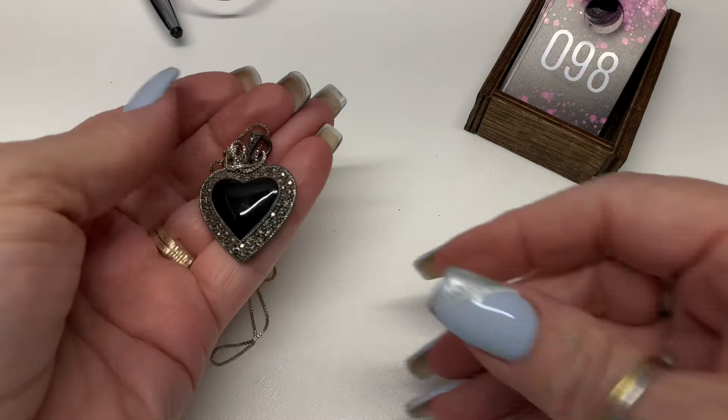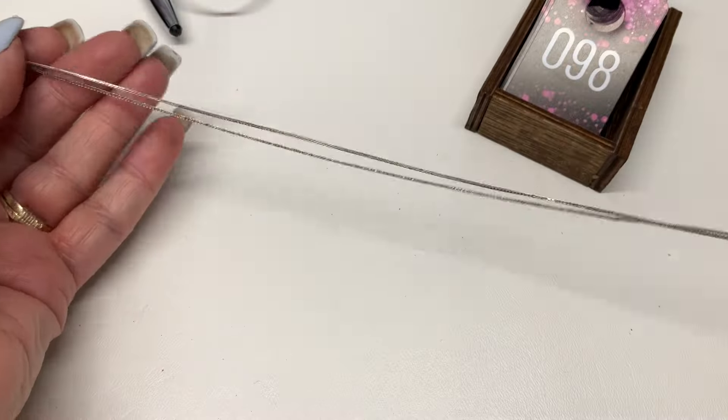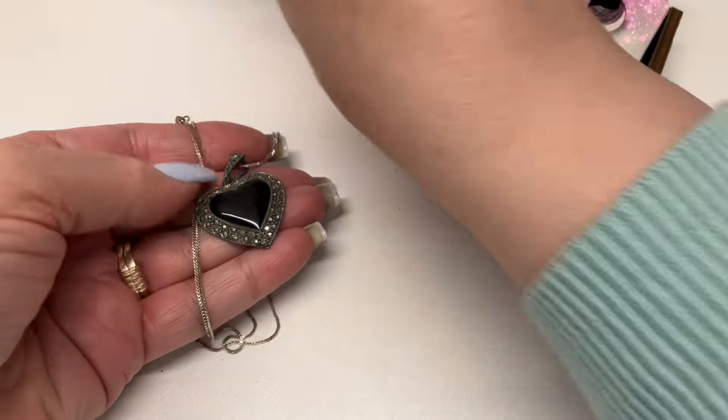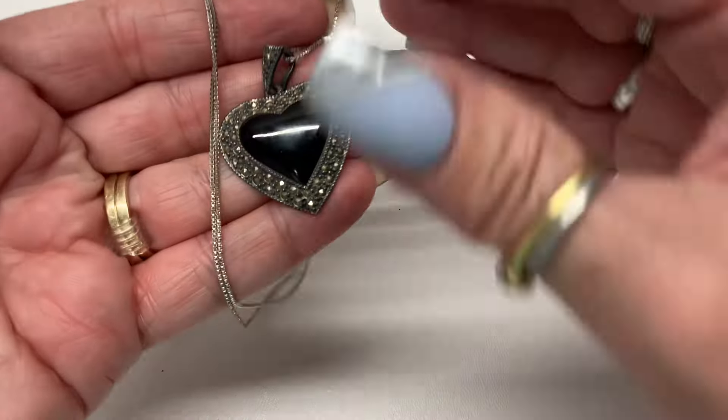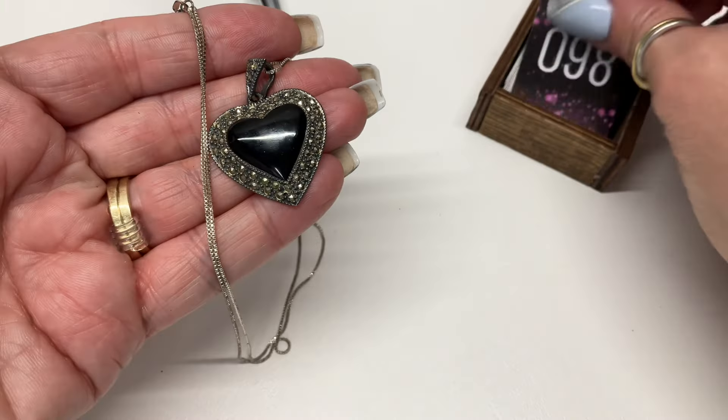I have this beautiful marcasite heart on a longer chain. Let's see if that's onyx — it is! Let's go $18.